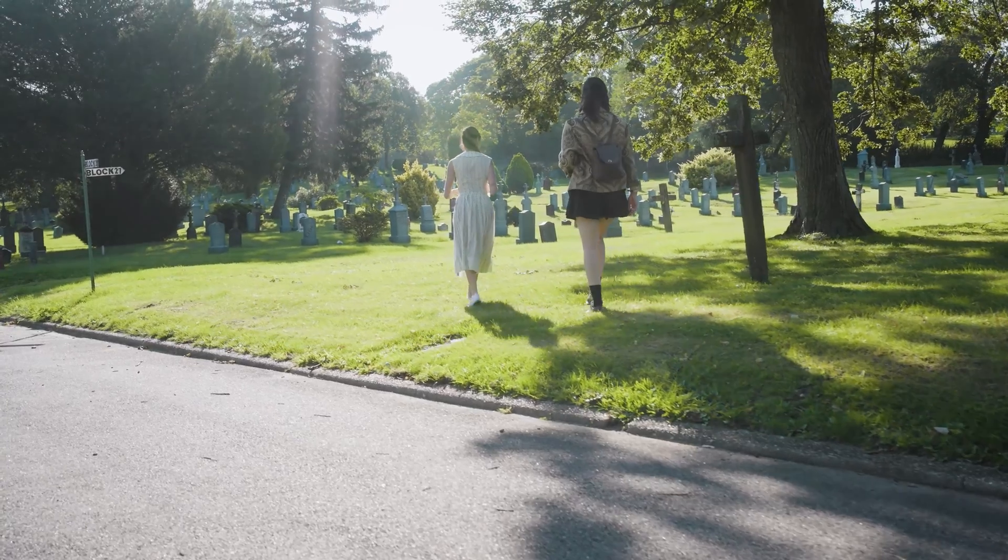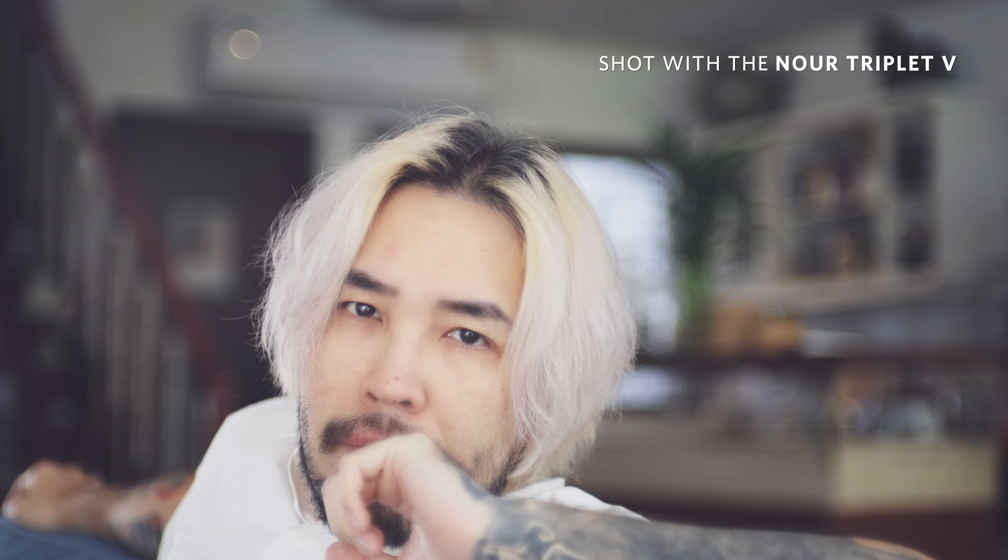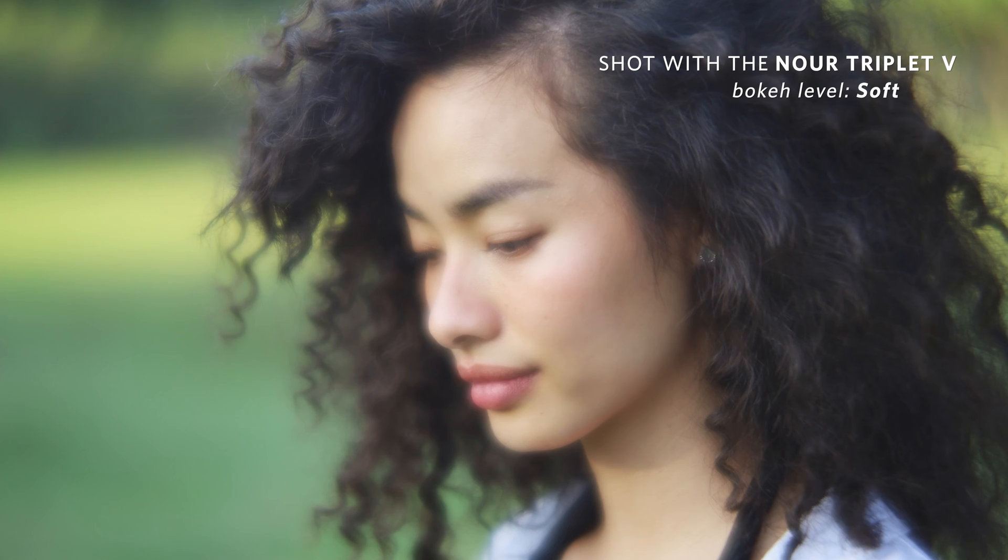A trailblazer's choice. The lens is perfect for portraits, and your subject will emerge like a bright star against various backgrounds, ranging from extremely sharp to dreamlike and soft.